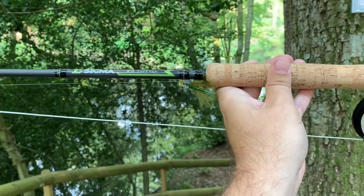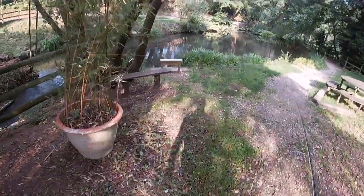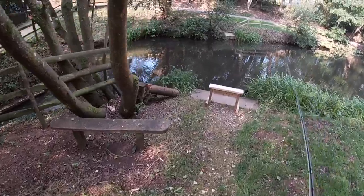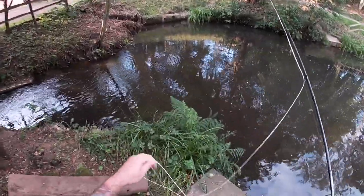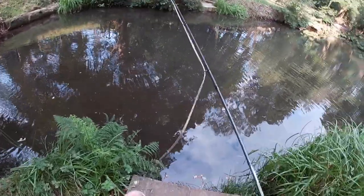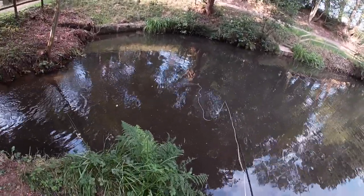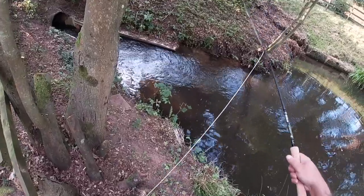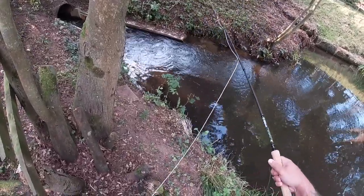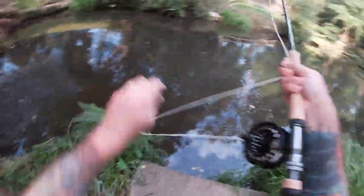Right, here we go. A good old Martin Williams damsel to start. It's a heavy tungsten damsel. Let's see how the rod casts and, more importantly, how it handles a fish. There's nothing clear today. Leader might be a little short. Right there in that outflow. There we go. Nicely done.